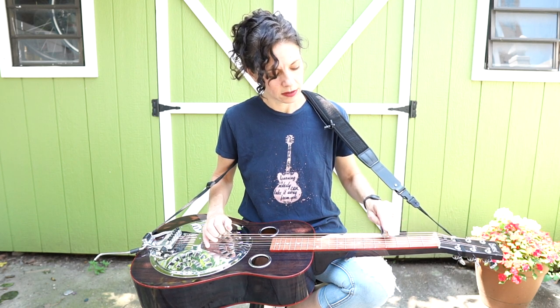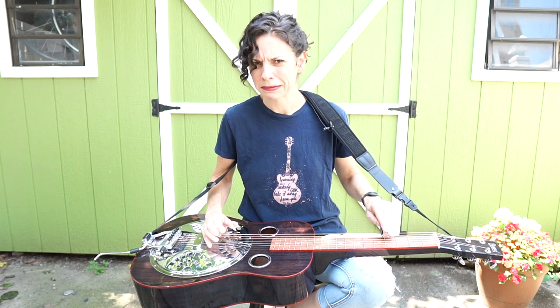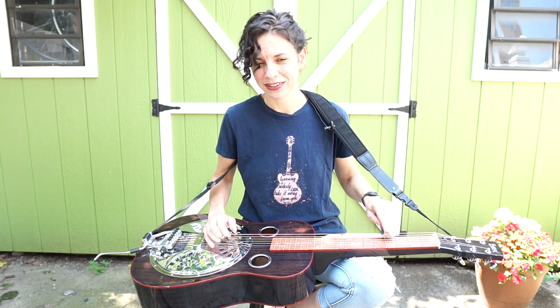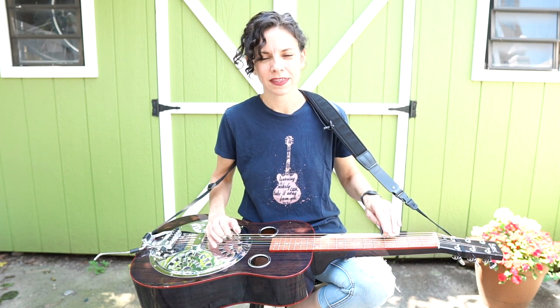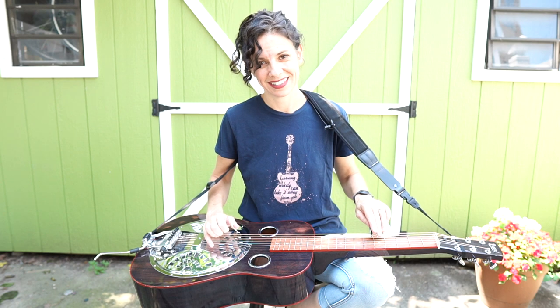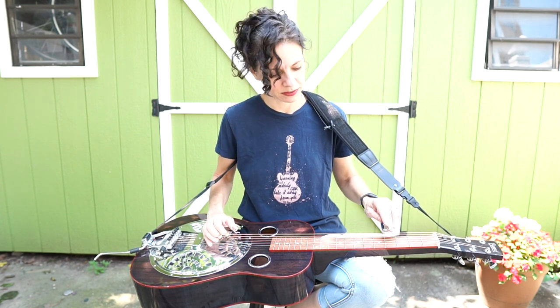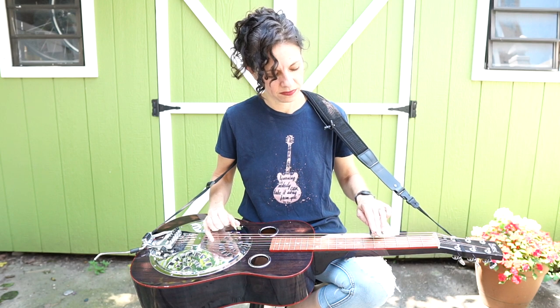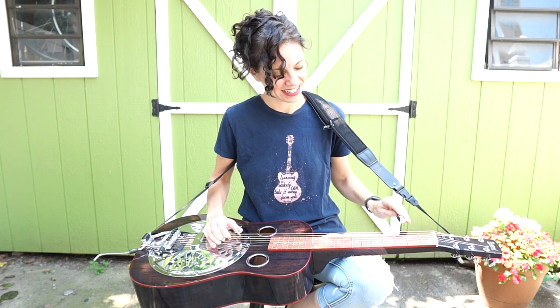And then it just does a fourth fret. I know this sounds a little weird — it sounds like a wrong note — but it's just a seventh chord. That will kind of cue you back into the root. You want that little bit of rub so that you have a resolution afterwards.